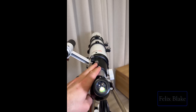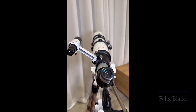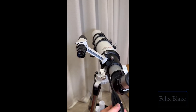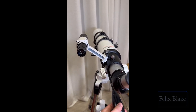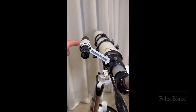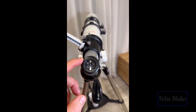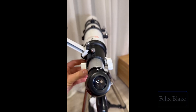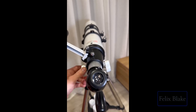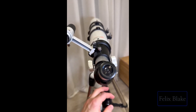Once the guiding scope crosshair is looking directly at the same object as the main lens, your telescope is calibrated. From then on, if you want to look at Jupiter for example, you point the guiding scope at Jupiter, get the crosshair directly on it, and you should see it through the main eyepiece. Then just adjust the focus knob until it's right.